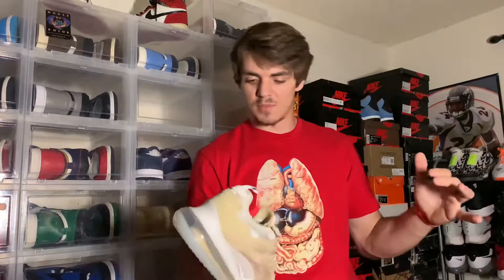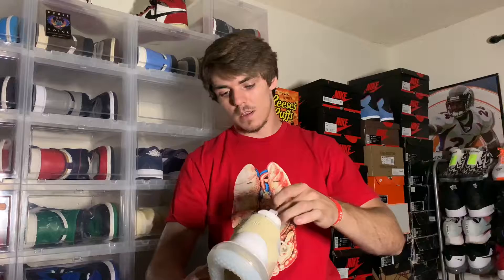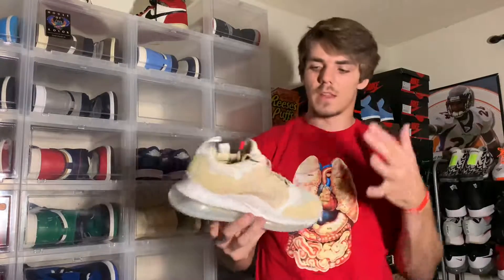That's today's video — two new pickups. The 720 OBJ was retail, too expensive. The Shattered Backboard Lows were retail minus 30%, so about 67 bucks on a $90 retail shoe — that's a win. As always, like, comment, subscribe, tell me what you've picked up. Thank you guys for watching, hope you enjoyed, and we'll be back with another video. Peace out.